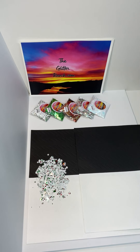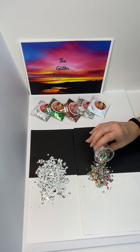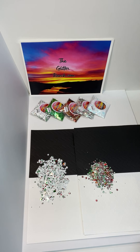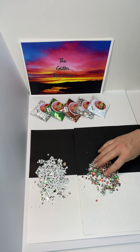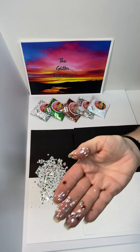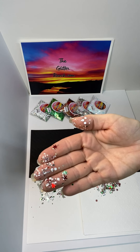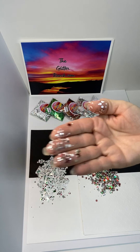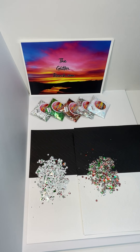Next one I'm gonna do on this next paper so you can compare and contrast a little bit. Next one is Mistletoe. This also has red and green in it, but the snowflakes in this are red and green — so it's kind of an opposite of Blizzard, depending on the look you're going for. These have red and green snowflakes and then there's some silver and some white little shapes in there.